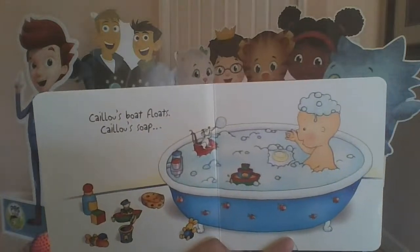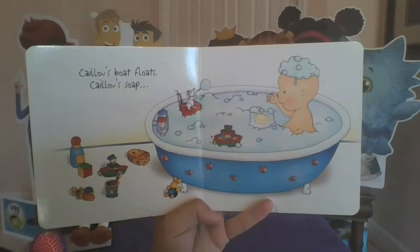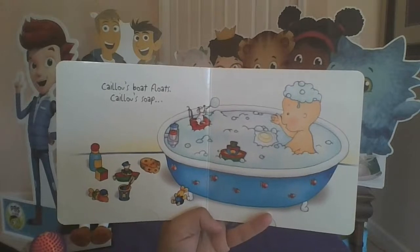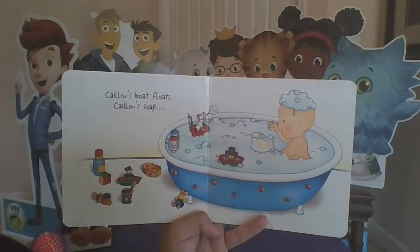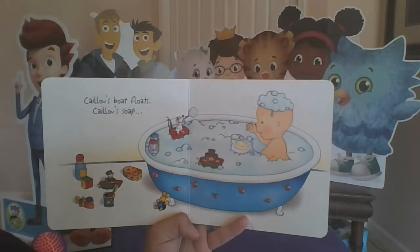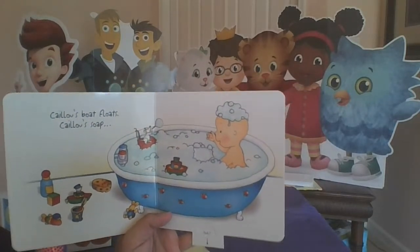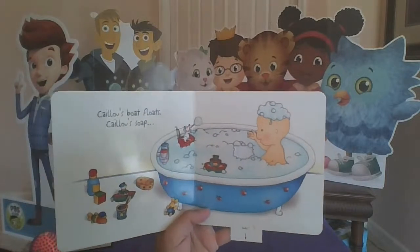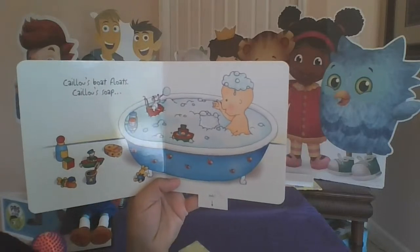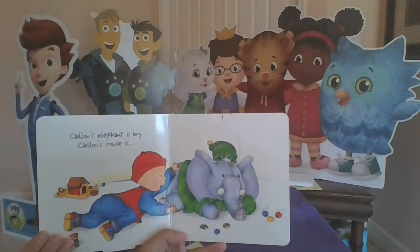Caillou's boat floats — can you point to it on your screen? Where's the boat? Here it is — there's the boat. So the boat floats, but the soap sinks. Those are different! Which side of the page has more bubbles — this side or this side? You're right, this side has more bubbles. This side has more toys, so they're kind of the same and kind of different.